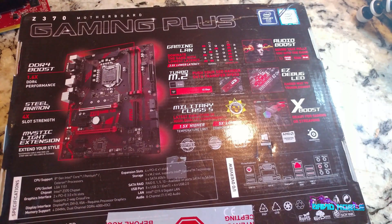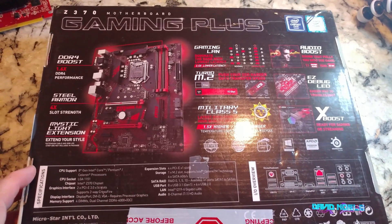I failed to mention the steel armor on there - let's see what else is on the back.